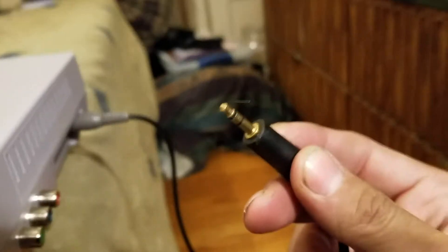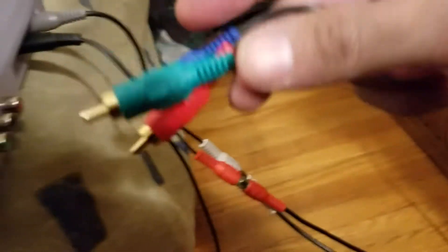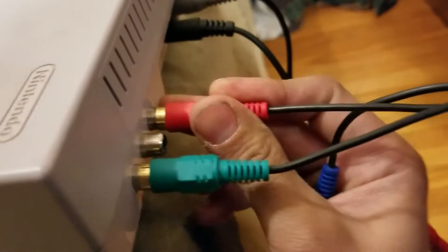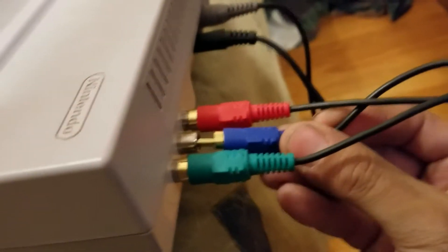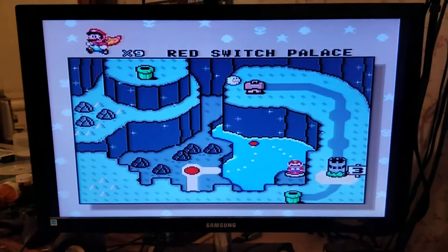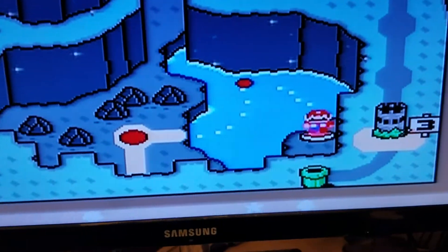Let me hook it up — TRS jack with RCA plugs in the component. There's luma showing black and white right now. Let me put it in color.